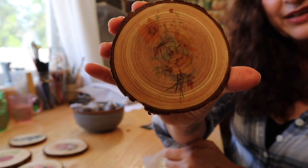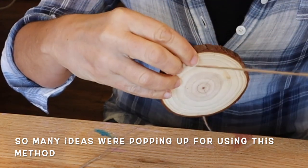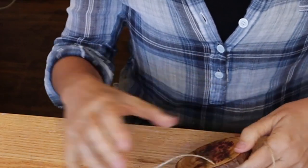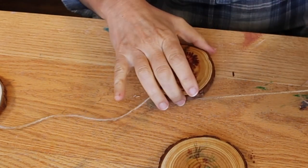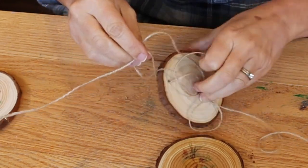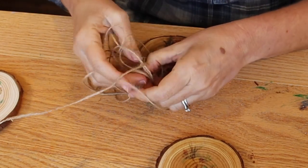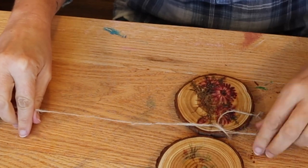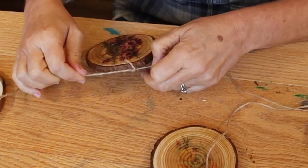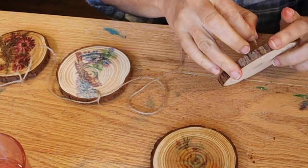The lighting's not very good but you can kind of see it. All right, so now I'm going to string the garland. Let's do it. The hardest part of this whole thing is trying to string the string through — it keeps unraveling. But that works. Alright.